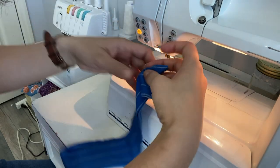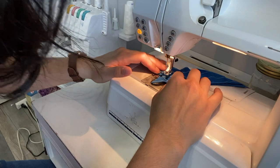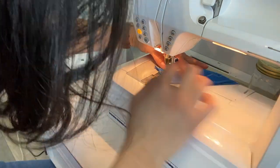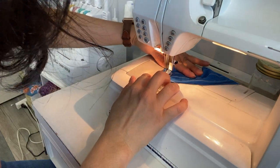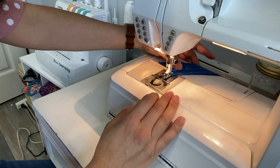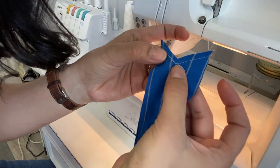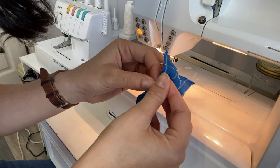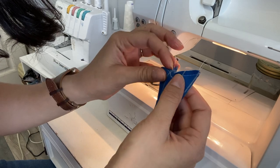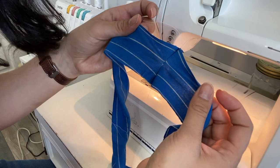Then I'm going to do exactly the same thing on the other side. As you can see, I basically overlapped it enough that when I turn it it won't open up at my v-neck. If you need to, go back and do a back-and-forth right there so it doesn't open up.